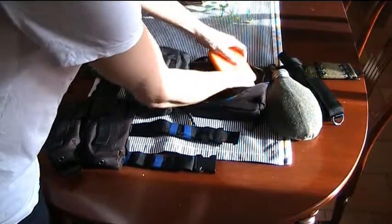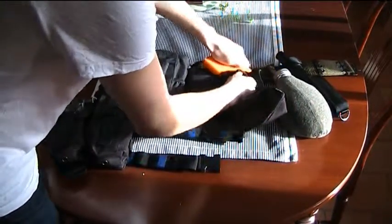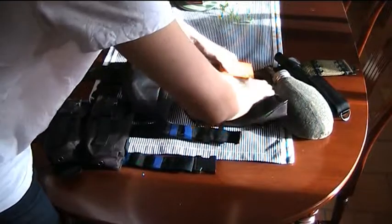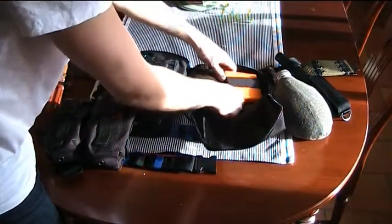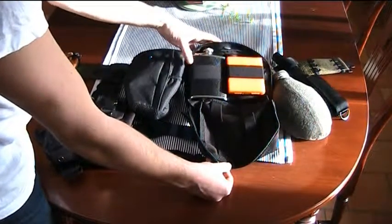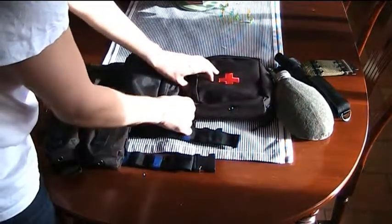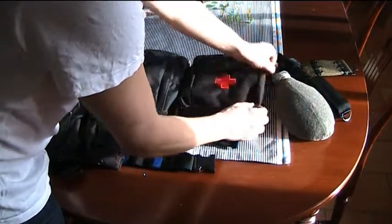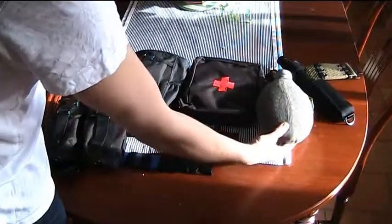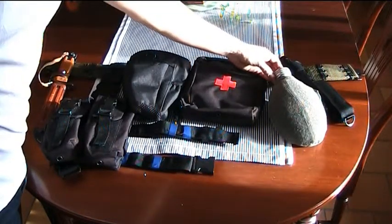It lives here - let me muscle it back into place. Yeah, so that's basically what I have in my medical pouch thus far. I might still fill up some remaining space with more gear. Just going to zip this back up. Next, I have my canteen.